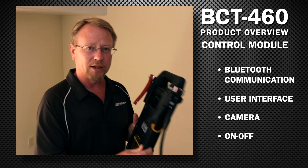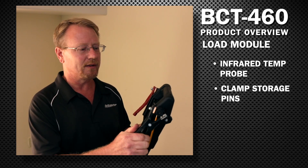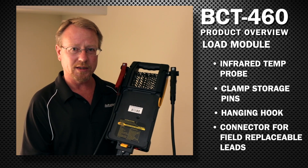The load module consists of an infrared temperature probe for measuring the battery surface temperature, clamp storage pins, a hanging hook, and a connector for easy field-replaceable leads.